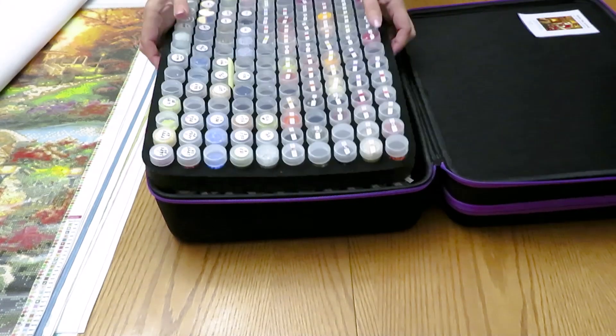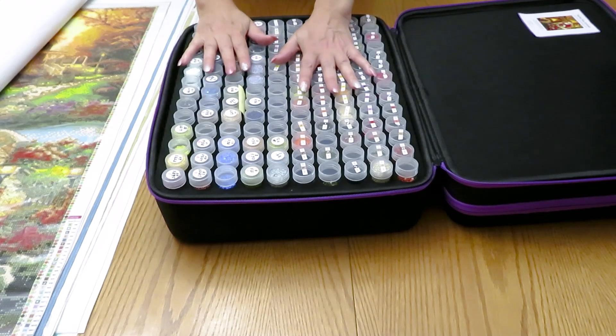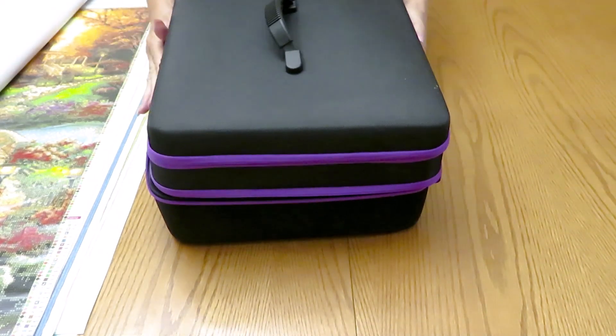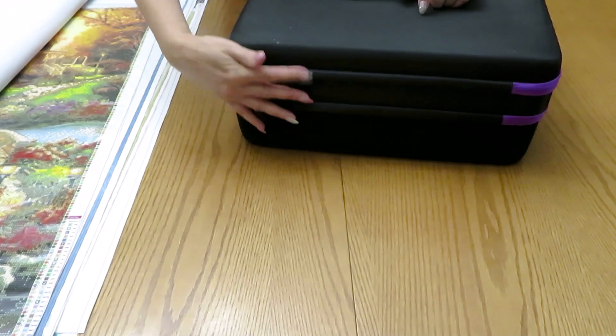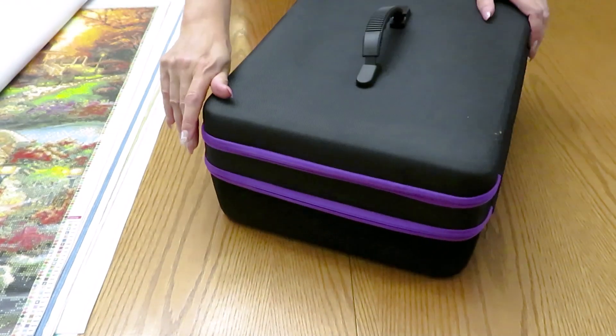All together I have six big canvases in this organizer - the biggest container I use for the biggest canvases. Now I know they are all in here, and trust me, this is probably thousands of diamonds. This is going to be my organizer.